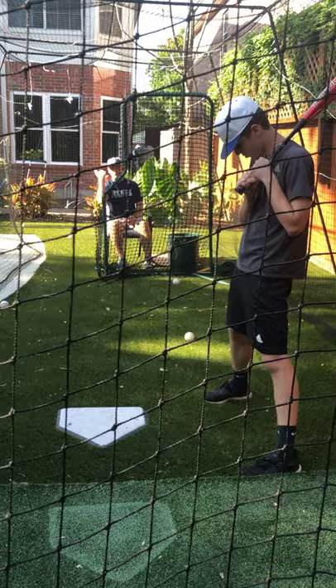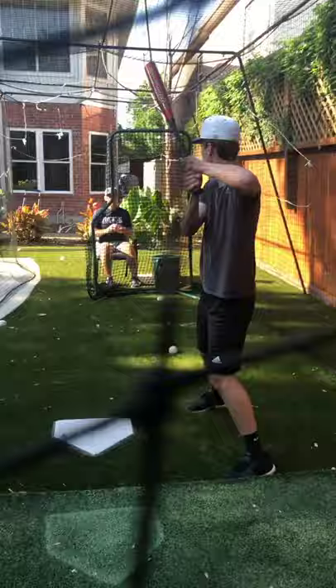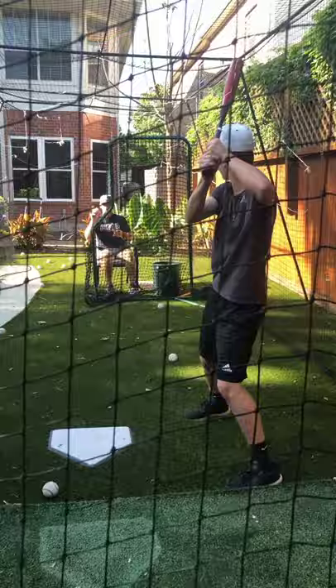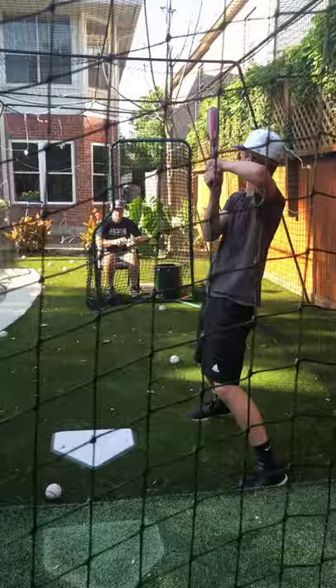So here we are — I'm doing front flip short toss, calling the zone. Short toss is the name of the drill. Here we go, Luke's going to call the zone. Four zone. Six zone. Six zone. Four zone. Low and away — three zone. Six zone. Might have been out.